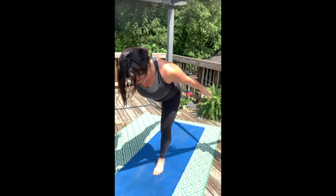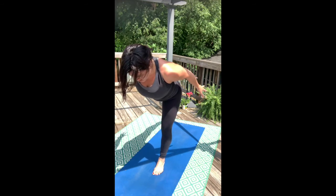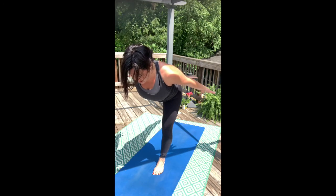Work on that upper back here. Draw the strength of the upper back into a good active state. Straighten the arms and feel your triceps flex. Dekasana airplane — just like we're skimming along the horizon.